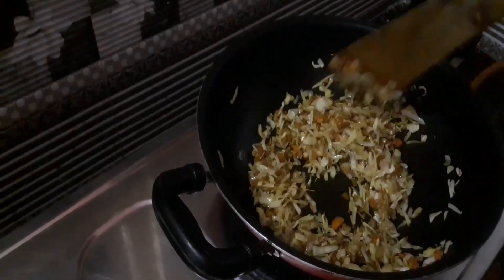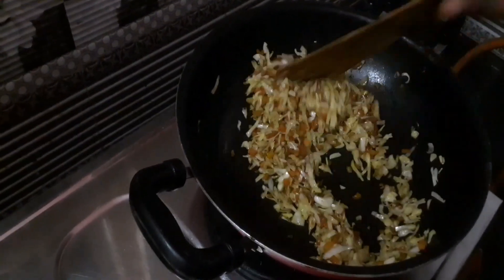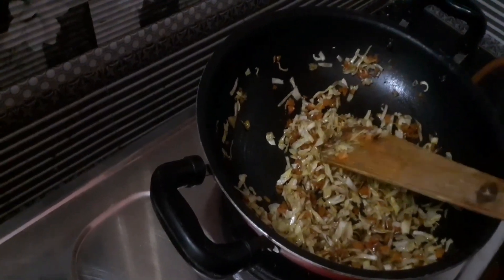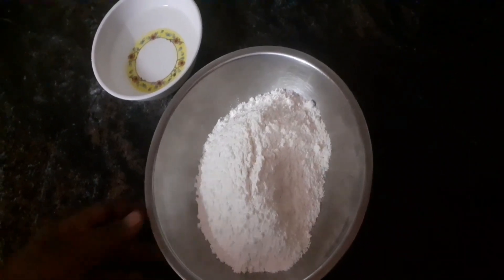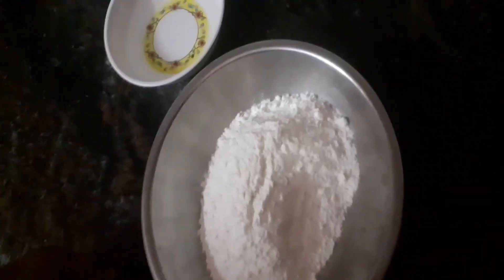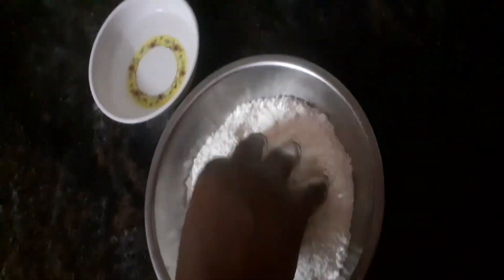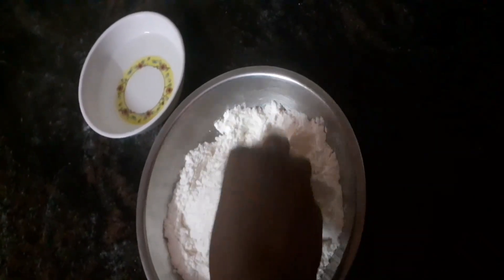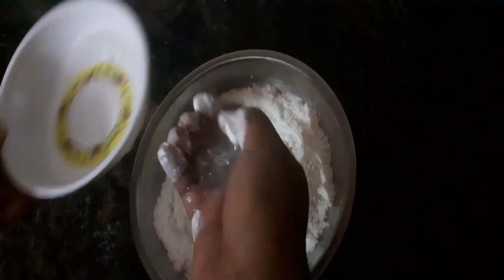I will use the vegetables as well. Now we are ready to make the momos outer layer. We will add the momos outers on top and start the process of making the chutney.